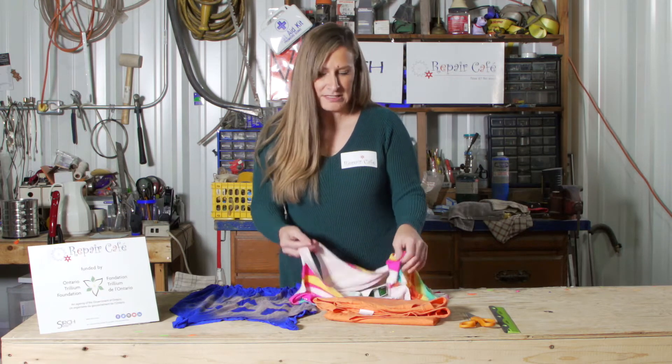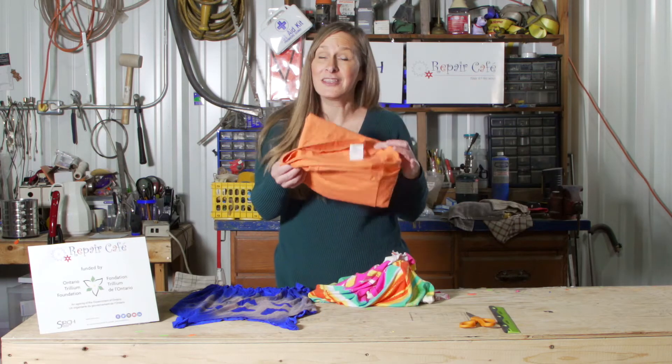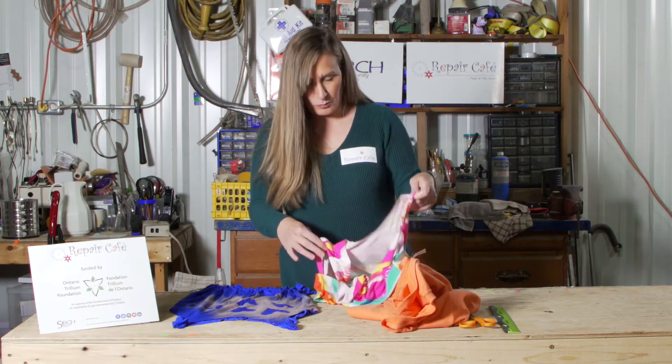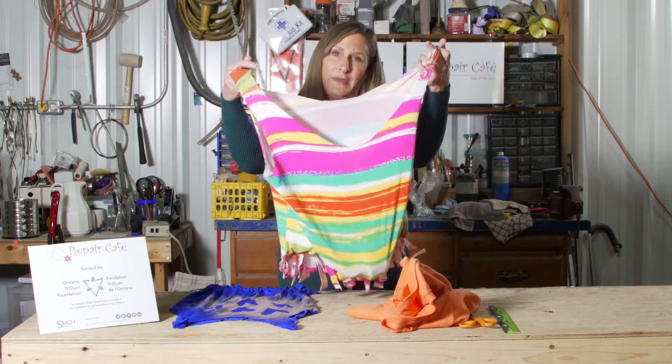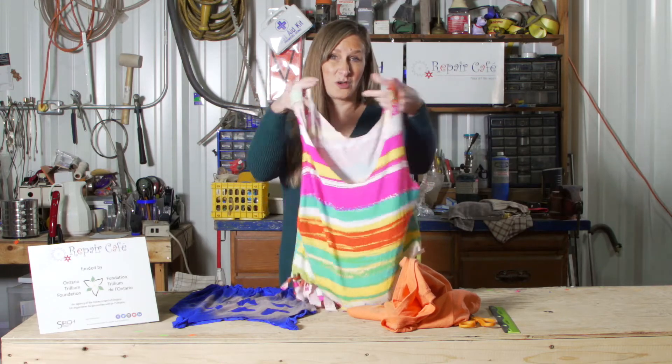Hi there, my name is Stacey and I am from Searches Repair Cafe. Today we're going to talk about how we can turn a t-shirt that you can't donate — because it either has rips or stains — and make it into a reusable t-shirt bag that you can use to go shopping or to just store things.